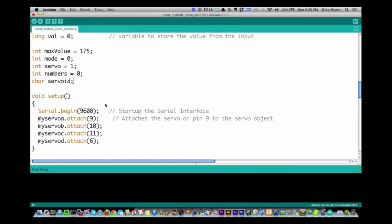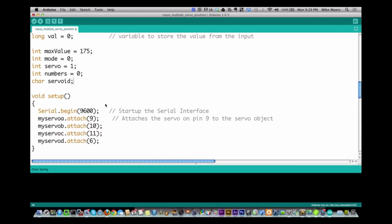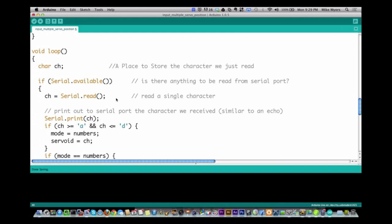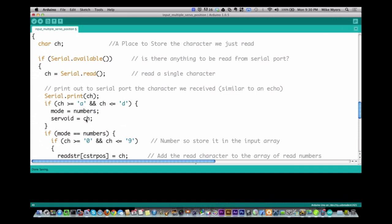We started our serial, and then I attach each of the servos — A, B, C, and D — to different pins: 9, 10, 11, and 6. Here's where things change a little bit. We still have the if-serial check, and I read a character in. What I'm looking for is if it's A through D — if the first character is greater than or equal to A and less than or equal to D — then I set the next mode to 'numbers' and servo ID equal to the character. Here's a problem I found but haven't fixed yet: if I set mode equal to 'numbers' now, when I get down here it isn't going to function properly, so I need to move this down beneath the numbers section. I found this out just walking through it.